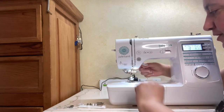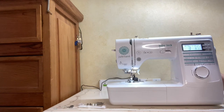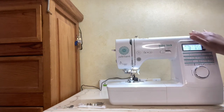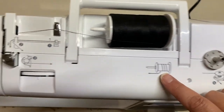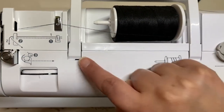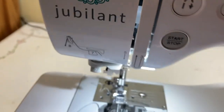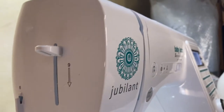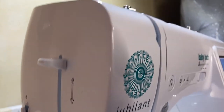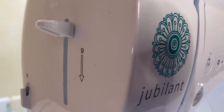A lot about this machine is really straightforward, which is what I love. Threading it and winding a bobbin is super easy. Baby Lock machines have really clear diagrams explaining how to thread the bobbin winder and how to thread the machine itself, which leads you to the side where you'll find the automatic needle threader, and there's a little thread cutter here as well.